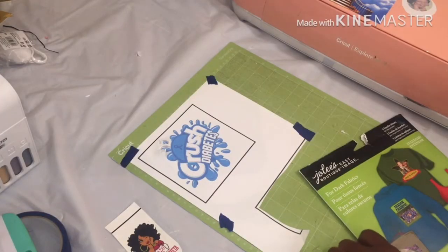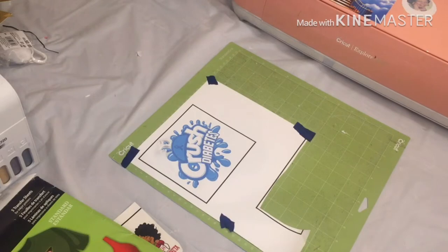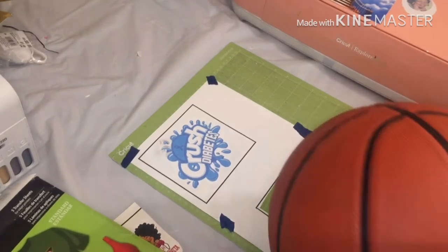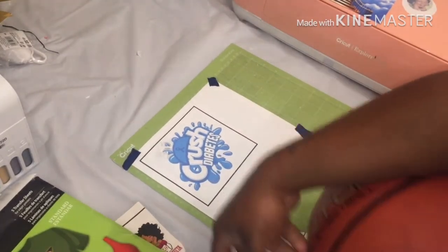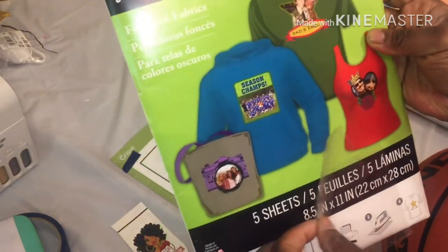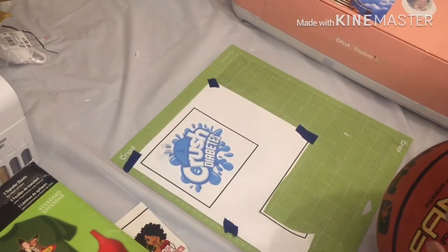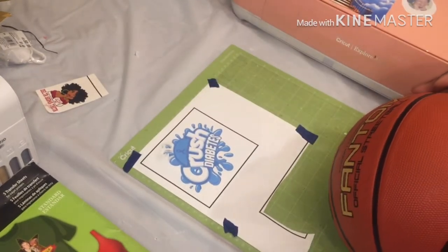Welcome back! Today I'm going to try the basketball thing, but it's not gonna be the full picture — I cannot get the measurements right. I'm hearing everybody saying this is the material they're using, which is a HTV printable iron-on. It comes with five sheets. I've had some, but I'm also trying a water slide method, even though this is the transparent one — I just want to see if it'll stick to the basketball.